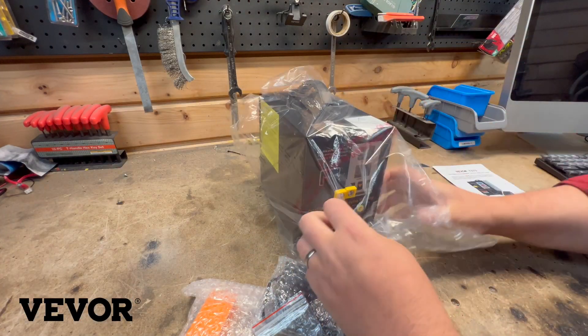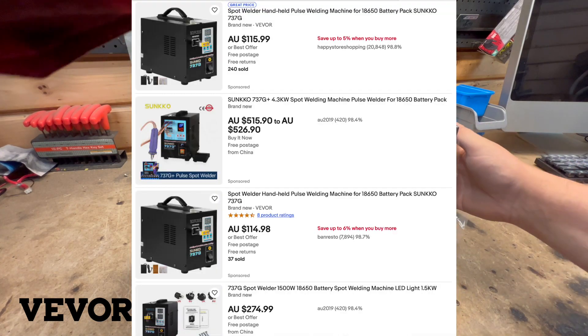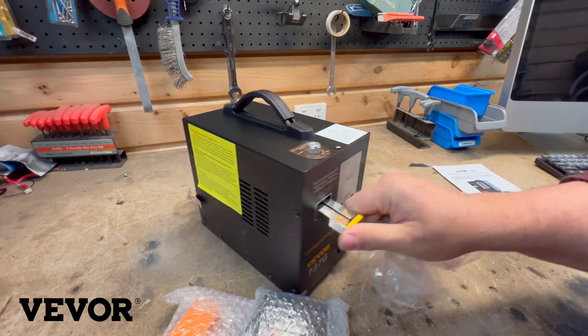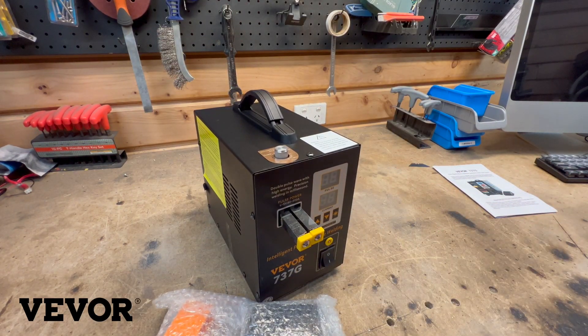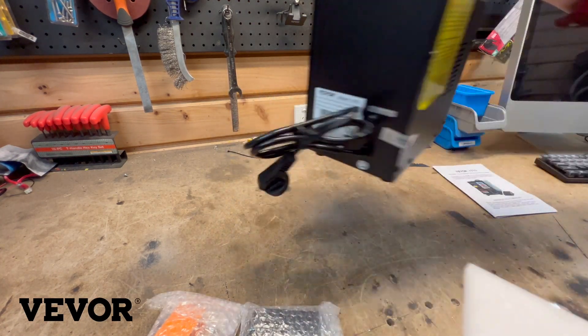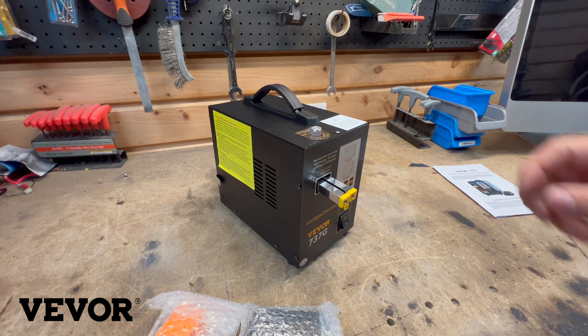This looks really similar to a lot of other spot welders that are out there. I'm guessing it's all from the same original manufacturer — this one's just VIVOR's version. But nothing wrong with that; if something's working well, why reinvent the wheel? As long as it is working well. It's got a bit of weight to it, which is nice — there's surely quite a big transformer in there.